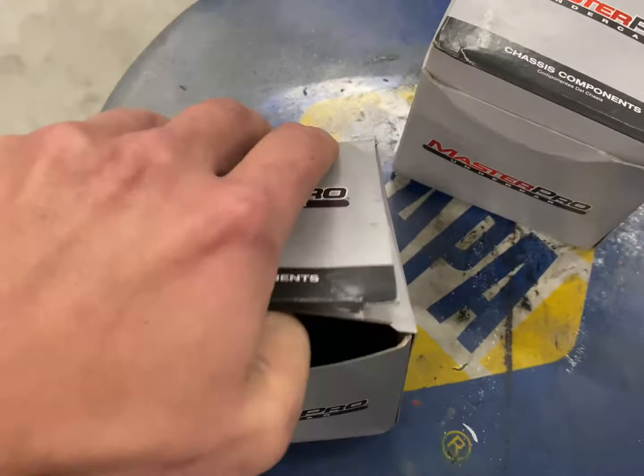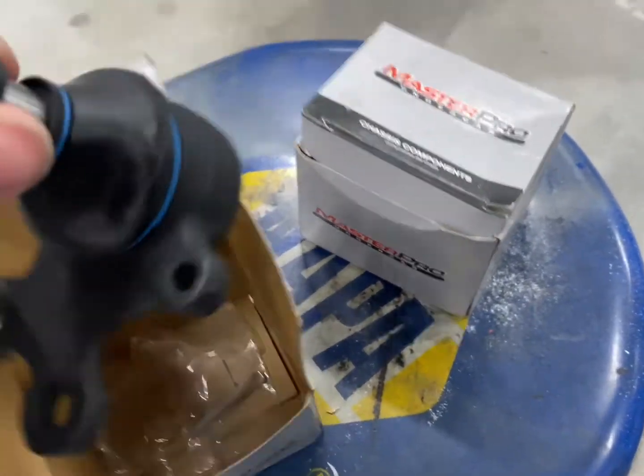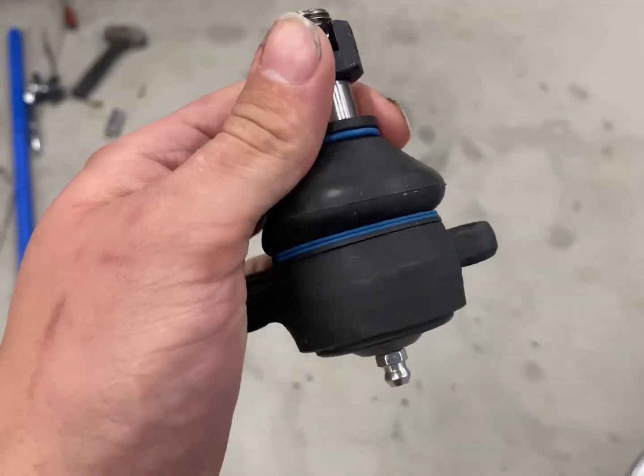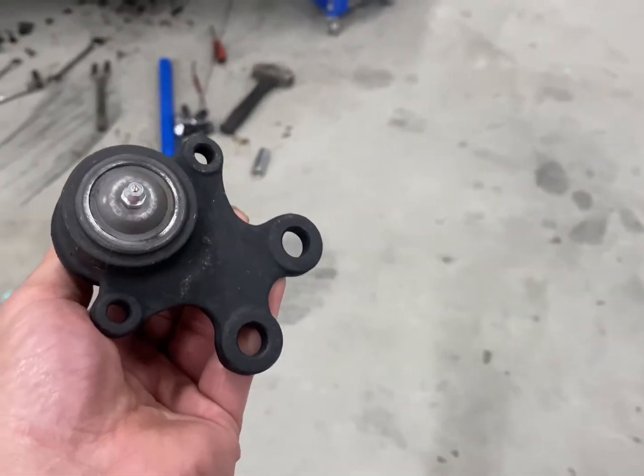We finally got the new ball joints. I already took it all out of the packaging to make sure it was all there. This is what it should look like — it should have the dust boot and grease boot on it, it comes with a new castle nut and cotter pin, and then I need to grease them so I've got to find a grease gun. That looks a hell of a lot better than what came out of the Datsun. I was waiting on these to arrive just so I could make sure they were the right ones — I probably should have done that before taking the other one off and throwing it away.